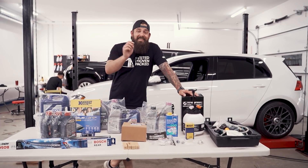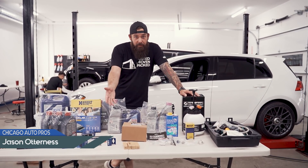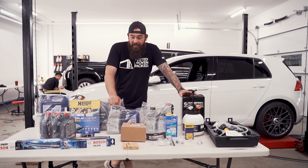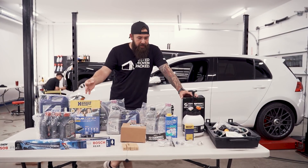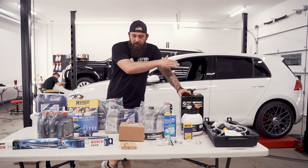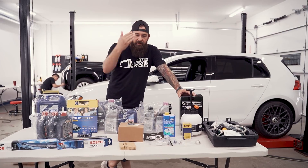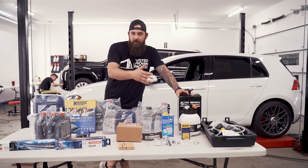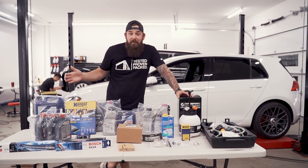I teamed up with ecstuning.com and bought all this stuff on the table to do a complete maintenance on my GTI. We're gonna be doing an oil change, cabin air filter, trans fluid, and a brake fluid flush — the whole nine yards. In the description below I'll put a timestamp for each service, go through the costs, and share tips and tricks. Some of the stuff I don't even know how to do, so we'll learn together. Let's get started with the oil change.